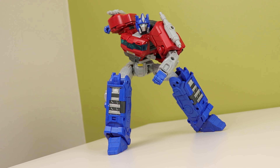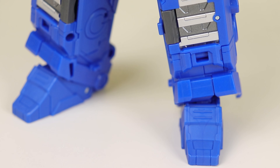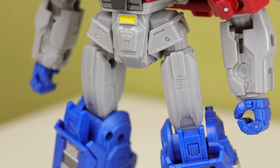Hasbro, Takara, please — I beg you — release more than just one of these per year. I want a Megatron to go with my Optimus in this size. I love the way this looks. The colors are nice, but the choice of grey is a bit meh. The shades of red and blue they chose are very Optimus Prime.